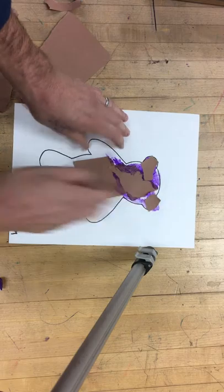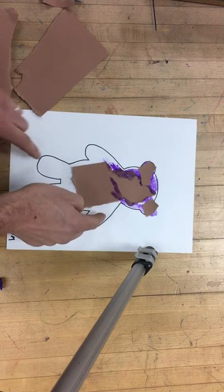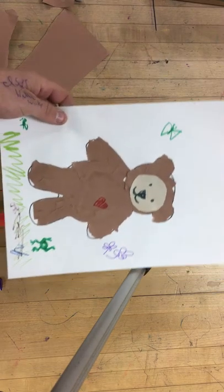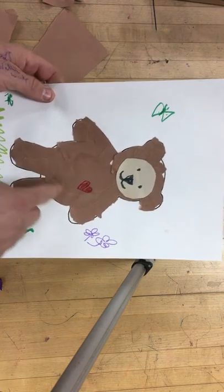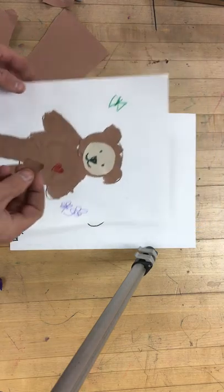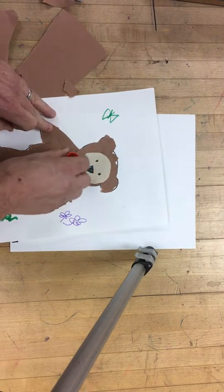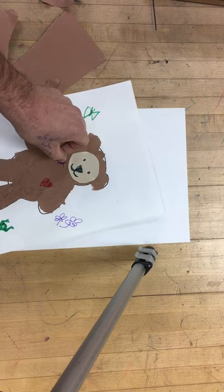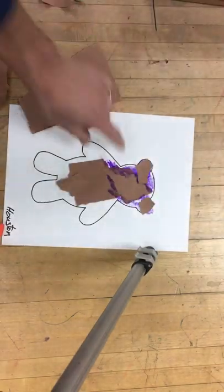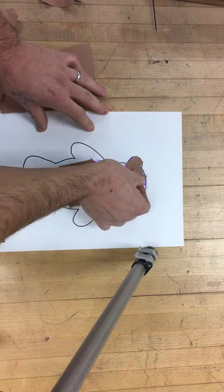Now I've got to cover up all of these — I call them bald spots. We don't want to see any paper showing through at the end. Notice my teddy bear right here — all the bald spots are covered up, you can't see any of the paper showing through, except maybe right there. I'm going to tear a small piece, put a little bit of glue right there — there, I took care of that bald spot. Now we're going to do the same thing on this one.